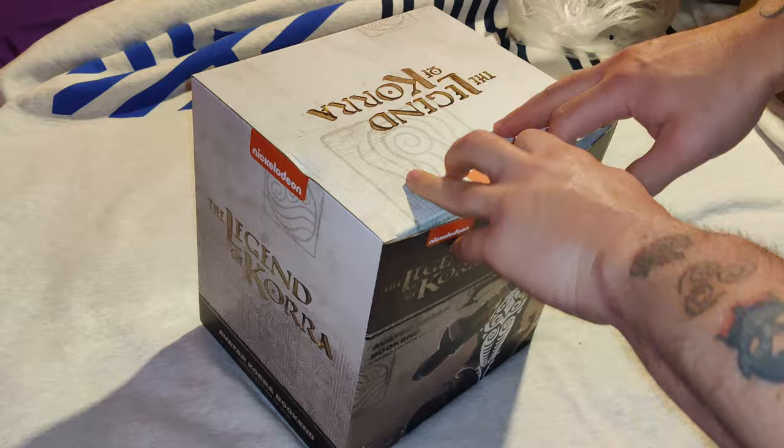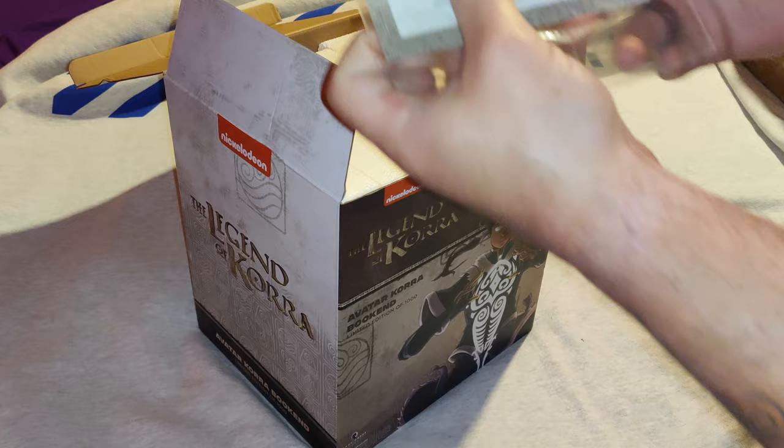Greetings, YouTube. I'm here to bring you an unboxing video of the Legend of Korra bookends from Dark Horse Comics Direct Store.